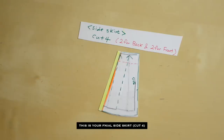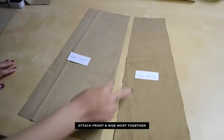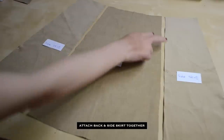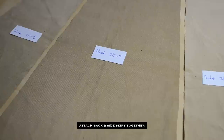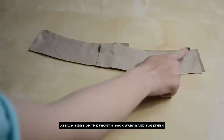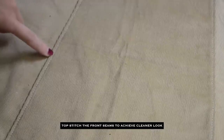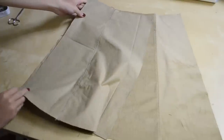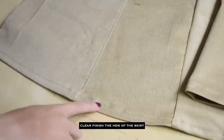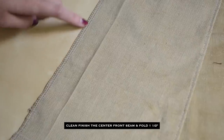To create the button extension and facing — this is an optional step, but it's a great trick to add detail to the final outcome. Fold the hem half an inch twice and sew to finish, then either serge or zigzag stitch.